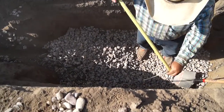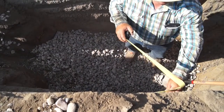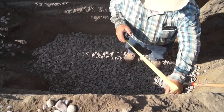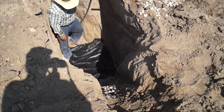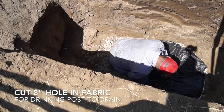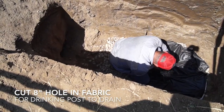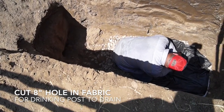After that, we're going to put some geotextile material on top of that rock — I'm going to use landscape fabric. Then we're going to use some cinder blocks or bricks to set the post on. That way it helps keep everything level so that when you're coming up out of the ground, that post is straight up and down.